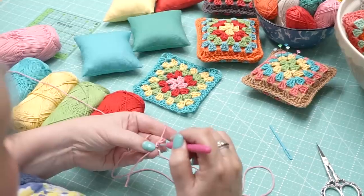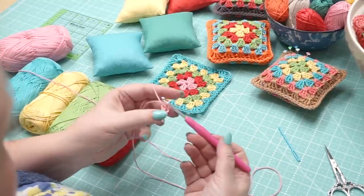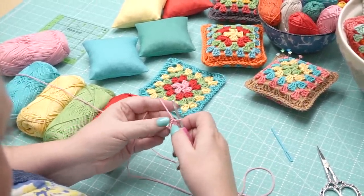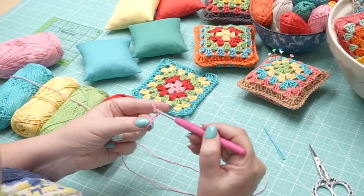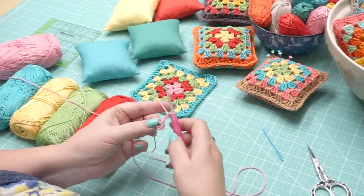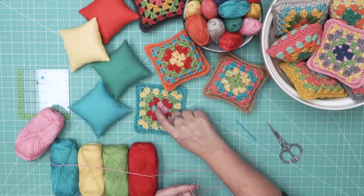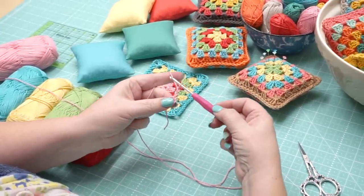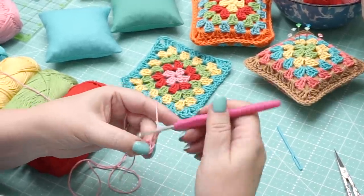You're going to join it into the first chain with a slip stitch. Now you've got your little ring right here in the middle, and that's where you're going to start your stitches. But first you're going to do what I like to call a stunt double stitch — you chain two, and that's like your pretend first double crochet in your set of three clusters.